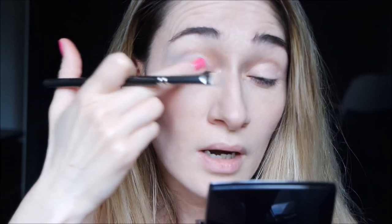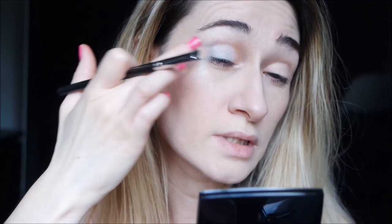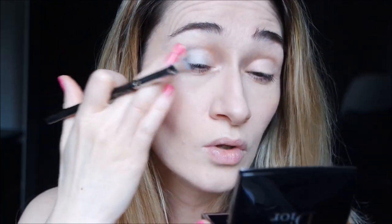I try to take it also with my finger, and you can build it up to have a more intense color. Now don't forget that I put a warm color underneath, so by itself it could look also more cool, but it's very nice and beautiful.